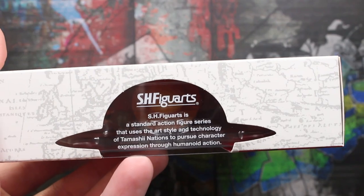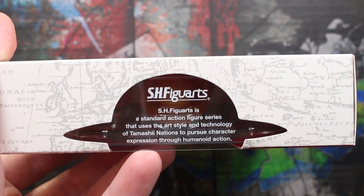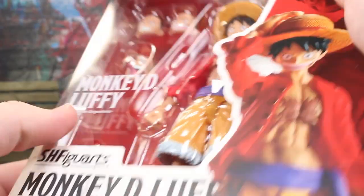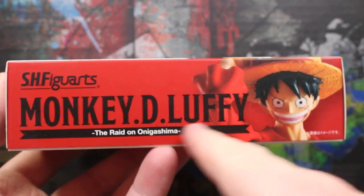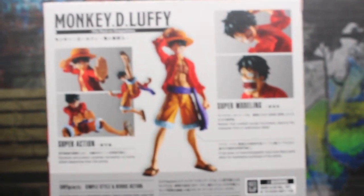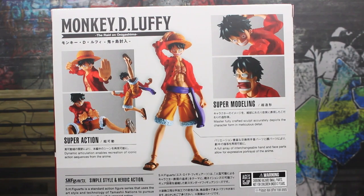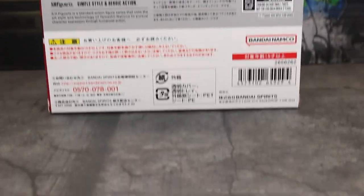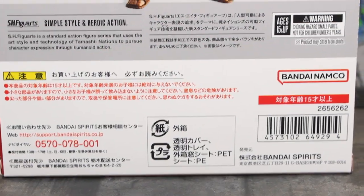Each figure, pre-order-wise, will list which face comes with it. You do also have on the top here just a read-up of the SH Figuarts line — it's really cool, it's in the shape of his hat right there. On the bottom there's another Monkey D. Luffy label. If you hear the leaf blower, I do apologize, it's right outside my door. It does say 'super modeling' as well as 'super action.' On the bottom: Bandai Namco, ages 15 and up, and a barcode.